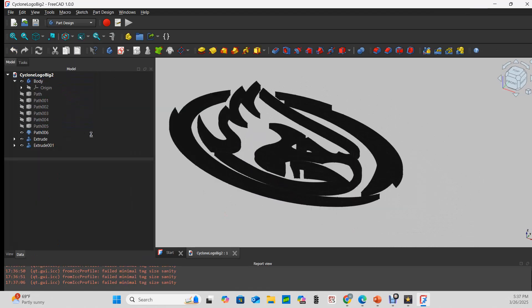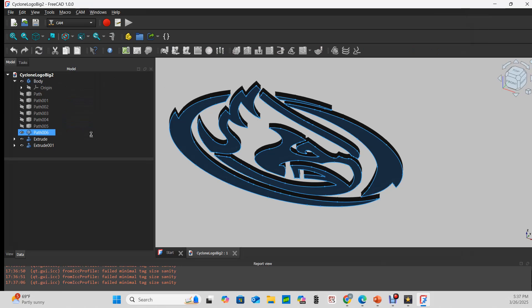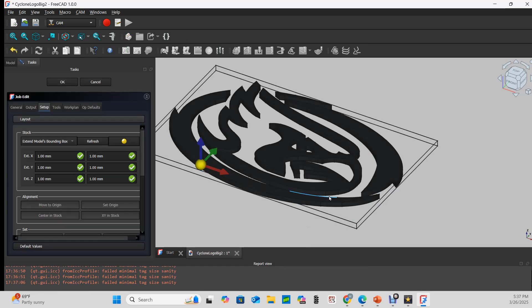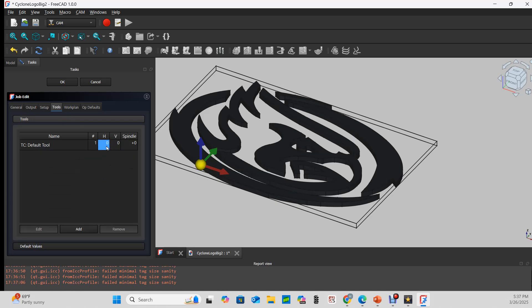Now I'll open the CAM workbench and start a job. Either solid is fine; I'll try Extrude 001. I'm going to extend the model's bounding box by 0 millimeters in every direction. In my tools, I want the horizontal speed to be 150 and the vertical speed to be 100.